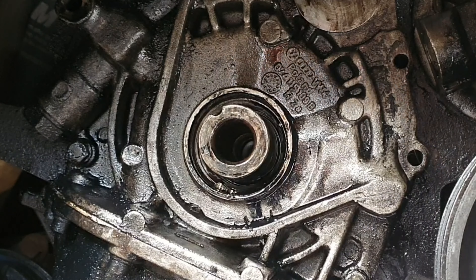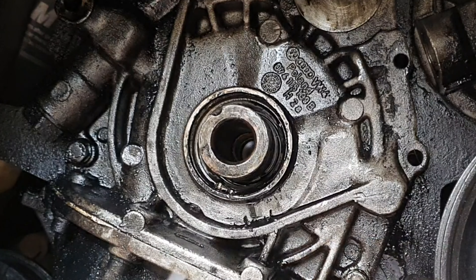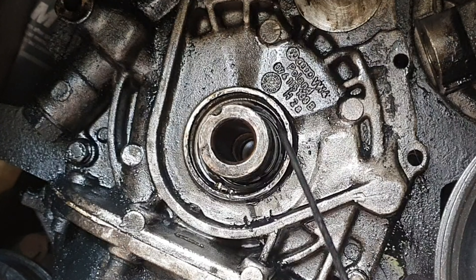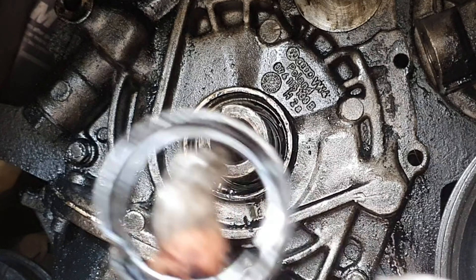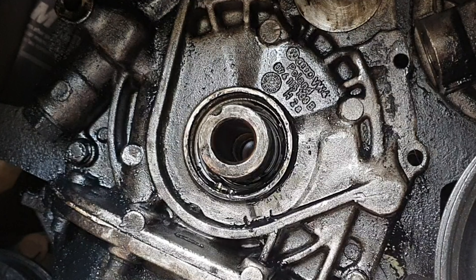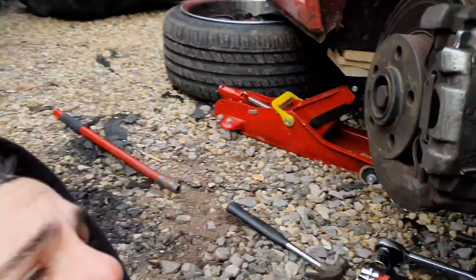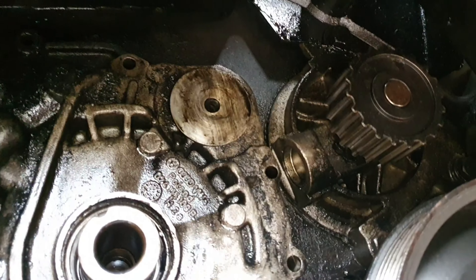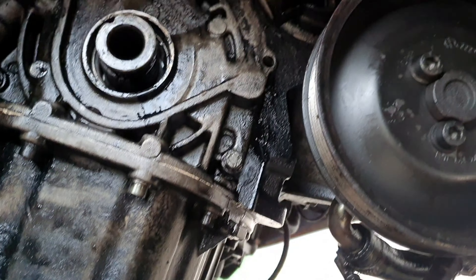There we go, that's done. If any of you are doing this job, get a pick tool — just get a set of picks. Last time it took me absolutely forever and didn't work. Get yourself a pick — you've seen how easy that was. That other seal wasn't in there last time, it must have been wedged in somehow. God knows what happened but it's out, that's the main thing. I'm going to give it a good clean and get this brand spanking new seal put in. Hopefully this gets rid of the oil leak so I don't leave little oil stains everywhere.